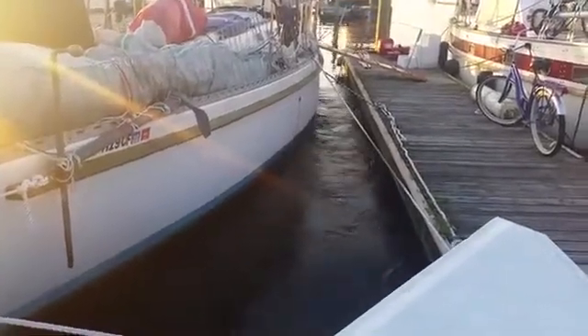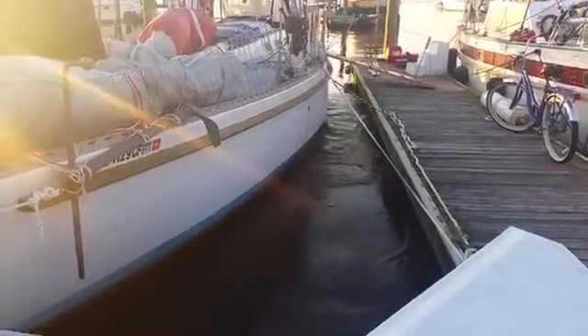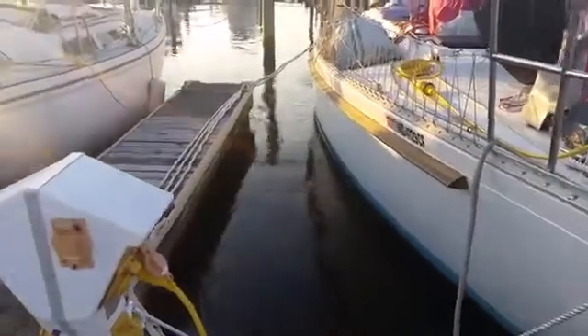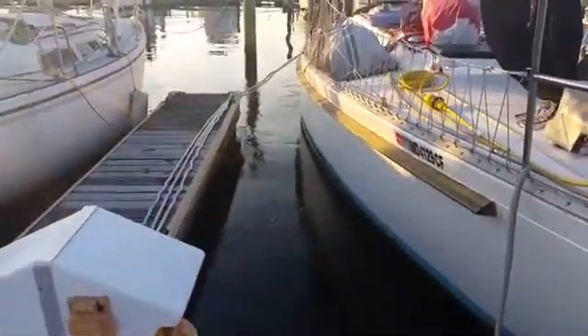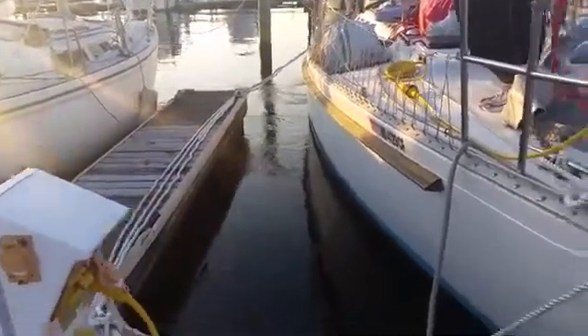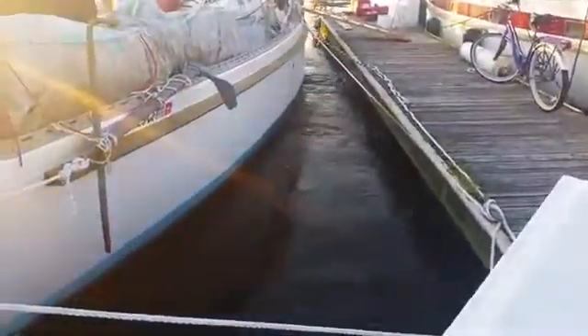In our vessel with a left-hand propeller, you can see that there is significantly more prop wash on the port side as compared to the starboard side. This is under full throttle with an electric engine, and there's very minimal prop wash coming out to the starboard side and nearly all of it to the port side.